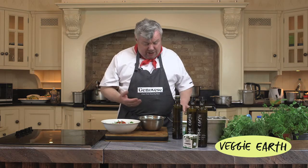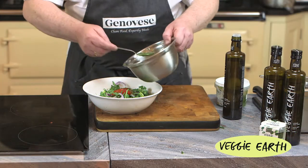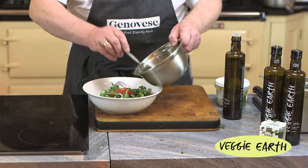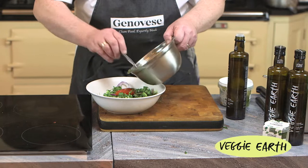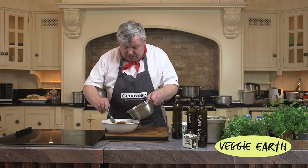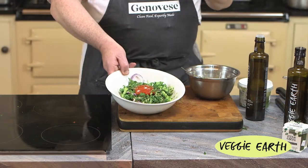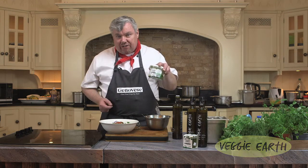The dressing is also versatile — you could use it on fish, no problem, or on potatoes as well. Today we're using it with our nice salad, just giving that a nice drizzle all around. Work the salad and you have lovely flavour with all those wonderful ingredients. There you have it — another use for our Veggie Earth and our Super Greens.